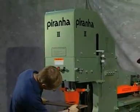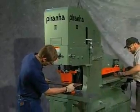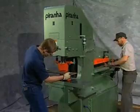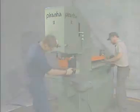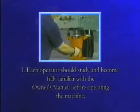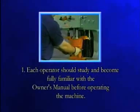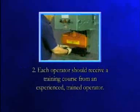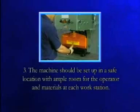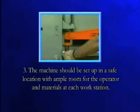This video should not be used as a substitute for thorough operator training. As with any machinery, Piranha machines can be dangerous if improperly operated. Please keep the following rules in mind. Each operator should study and become fully familiar with the owner's manual before operating the machine. The machine should be set up in a safe location with ample room for the operator and materials at each workstation.